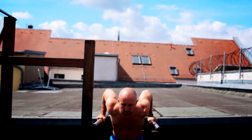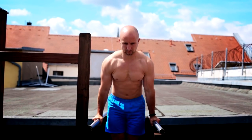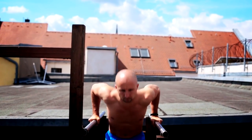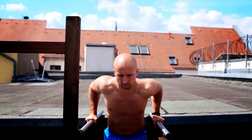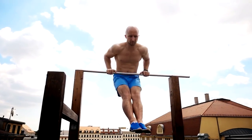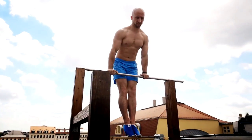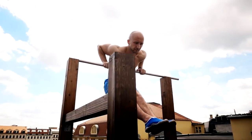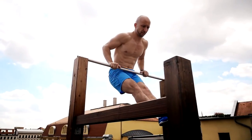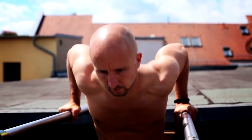A dip is a compound push exercise which works a large number of muscles in your upper body at the same time. Dips are also a little bit controversial because they can affect your shoulders in a bad way if you don't adapt your body to it step by step. When you lower yourself down your arms go backwards and this can put a lot of stress on your shoulders, but like many other exercises it depends on how you execute it and prepare yourself for it.